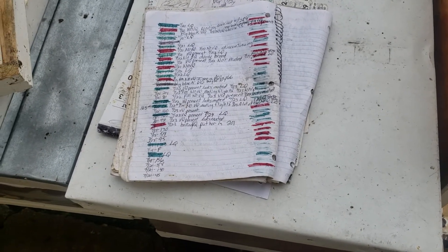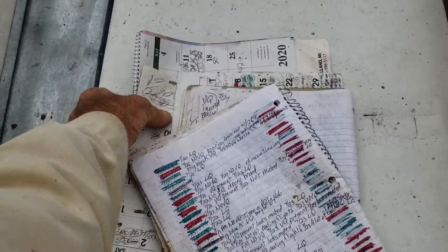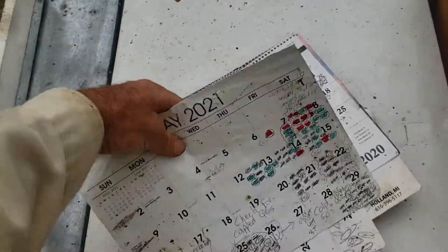I've done over a hundred new colonies this season, and I value a colony at $250 each, so I've made $25,000 worth of honeybees this summer. It's July 24th, and this all started back in May.